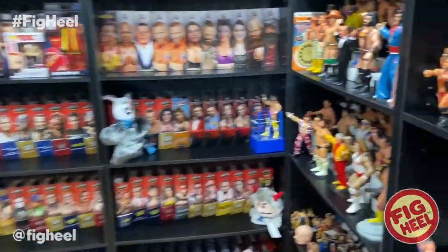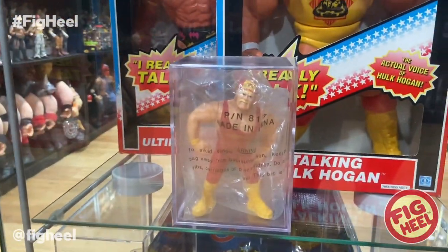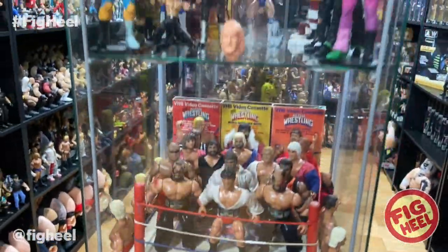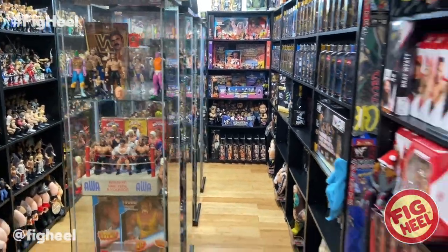Some pretty cool stuff. And if you want to talk about something else I won in a raffle — which is like mind-blowing — I also won a Mint in Bag Mail-Away Hogan. So yeah, that's my current Mint on Card collection of Hasbros.